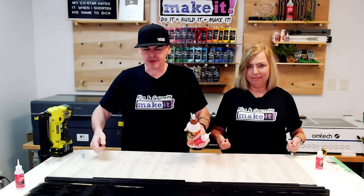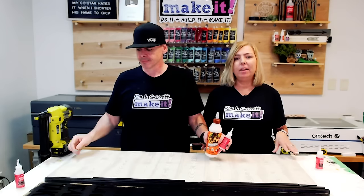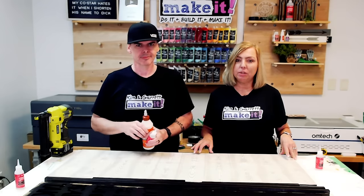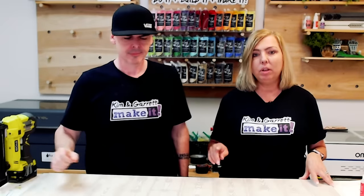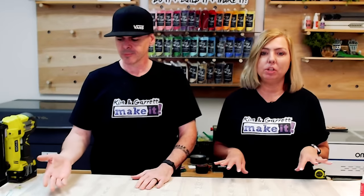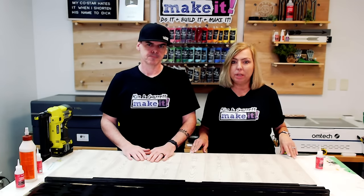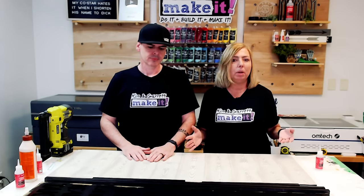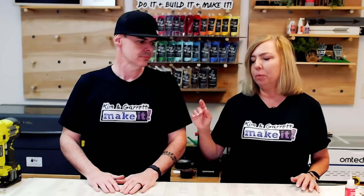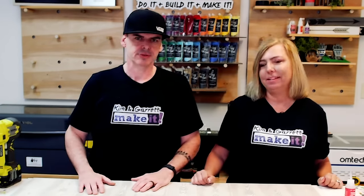Then we'll use both glues for the frame, flip it over, and tack it with a half-inch brad nail. The brad nailer is optional — you can use wood glue or original Gorilla Glue. Just put something heavy on it, let it sit for a good 24 hours, and don't move it.